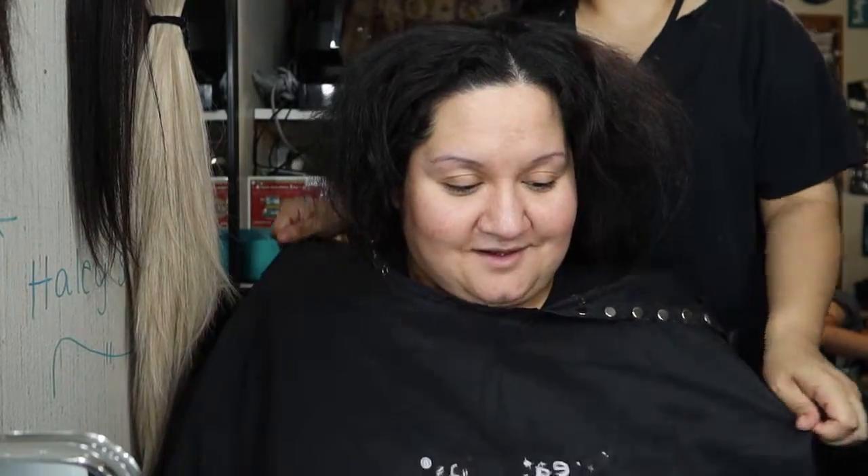Hi guys, welcome back to Live With Us. I'm Stephanie here and as you can tell, Stephanie's hair is more froster crazy. We're gonna do color on it. Last time we did a 2A on Stephanie's hair but they didn't have that.